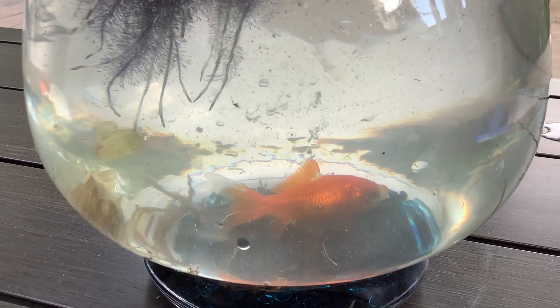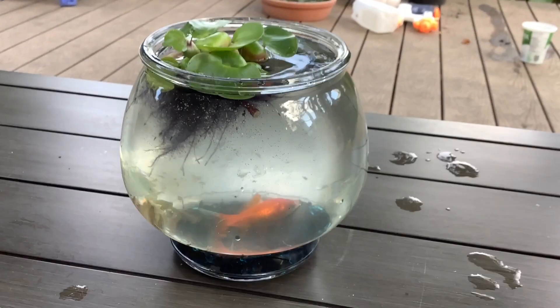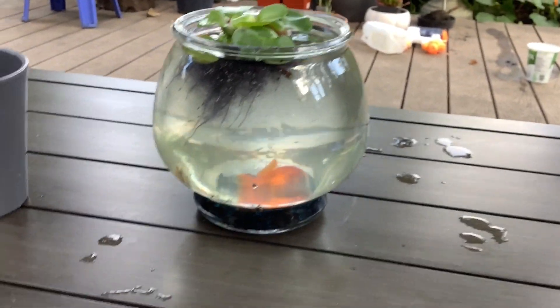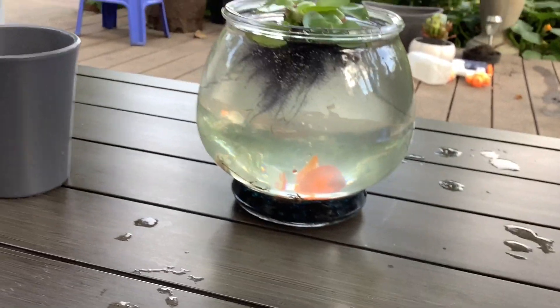Now don't worry, this isn't permanent. I know this is way too small of a tank. Never keep any type of fish in a tank this small unless it is temporary like this, or you're being in there for probably less than a minute.